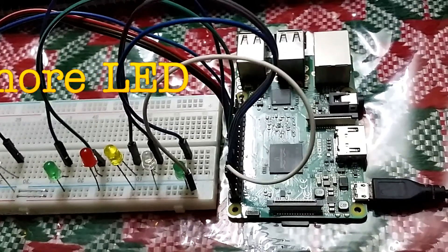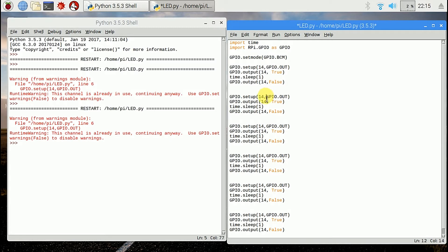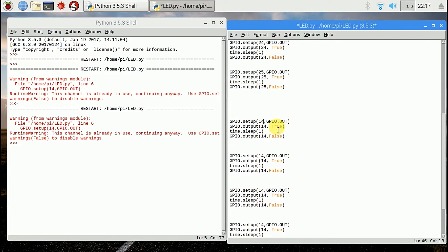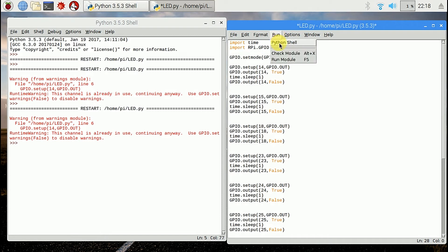Now I have added more LEDs. The code is almost the same — I am just declaring the new added GPIO port number.